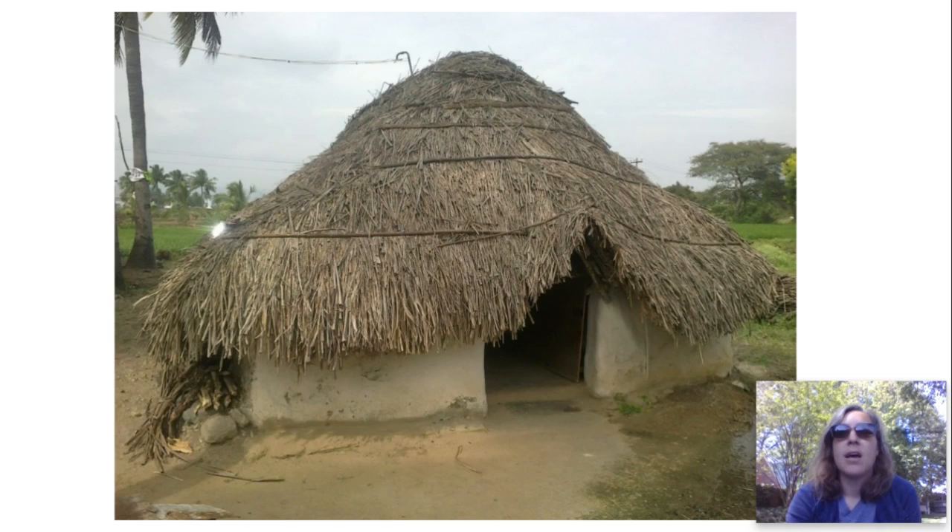Hut, hut. I would not like to live in a hut like that. Hut. Hut.